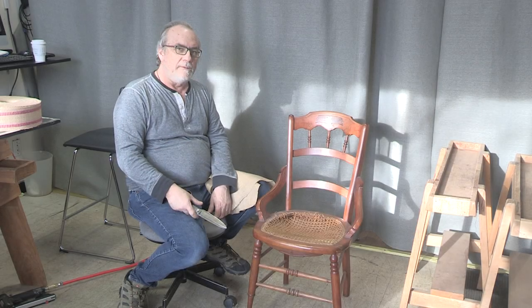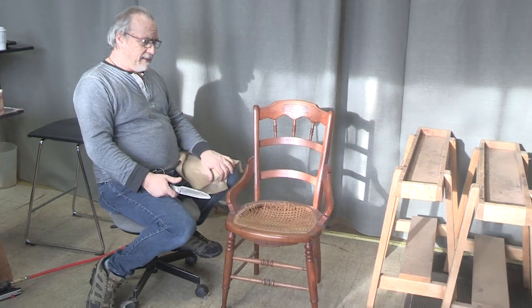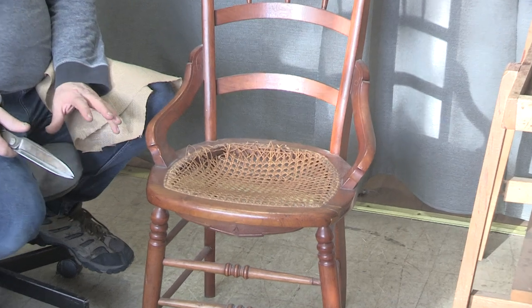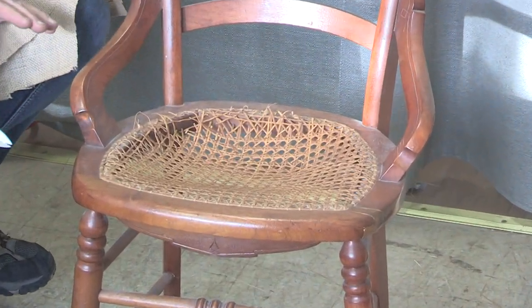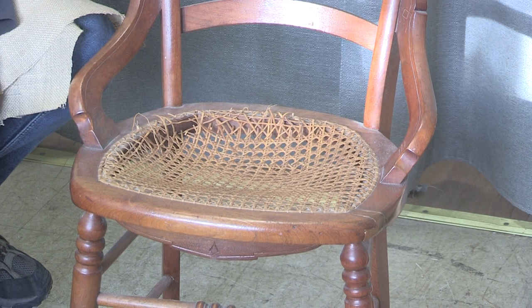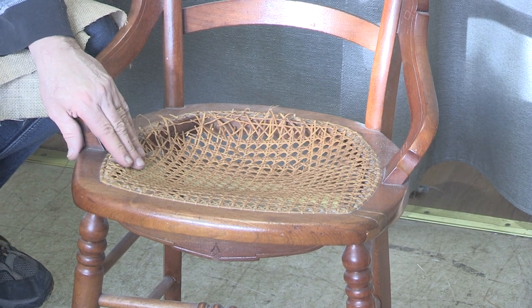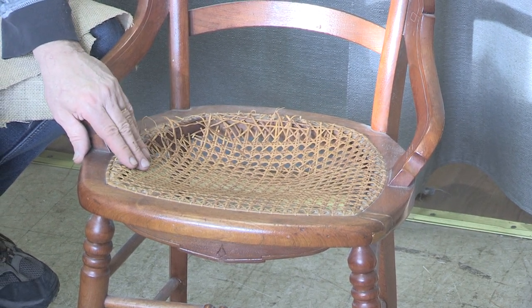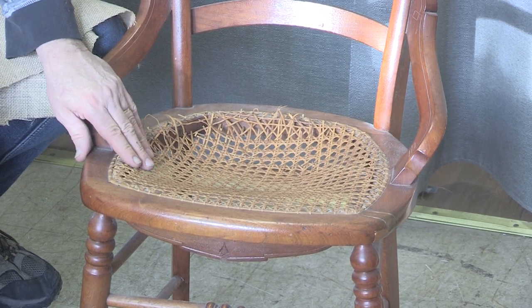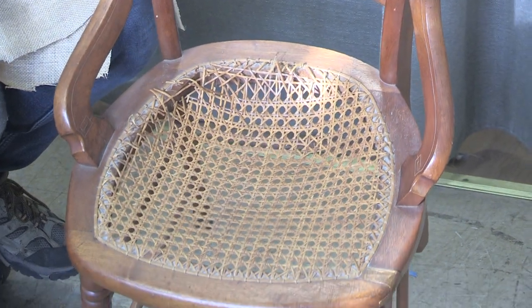Here we are at Broadway Upholstery School with another video. I had an interesting chair come to me — a little side chair. The customer doesn't want the caning anymore, so she wants us to make an upholstered seat. We're going to try to minimize it as much as we can with an upholstered seat. It's hard to find somebody to do caning anyhow, and the caning on this is definitely not usable.